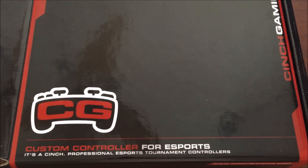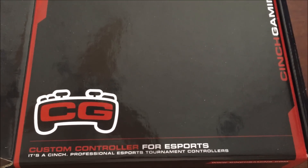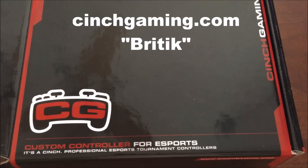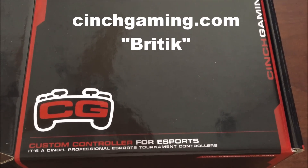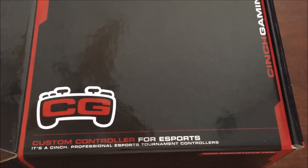Hey guys, before we actually get into this video, I want to mention that I'm actually affiliated with Cinch Gaming. So if you want to get yourself a Cinch Gaming controller, go to cinchgaming.com and use code BRIDIC for 5% off. You guys can also find that on my YouTube banner and in the description of all my videos. Thank you guys.